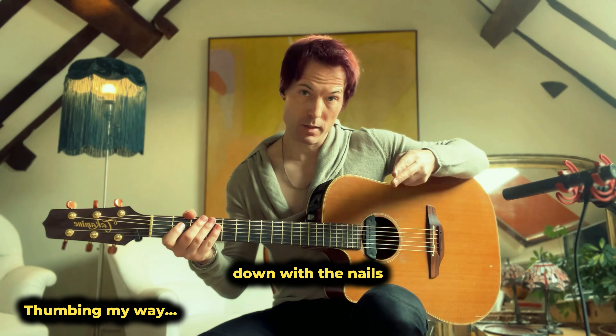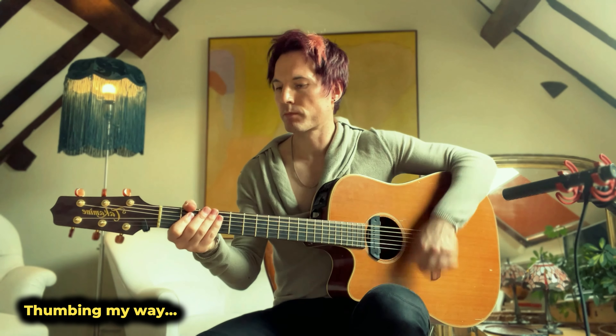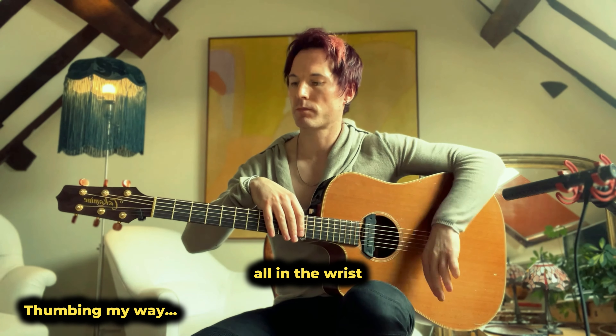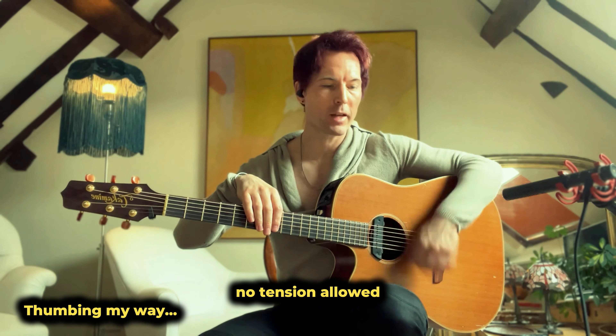Strumming: down with the nails, up with the thumbnail. I do not want to see arm — I want to see wrist. And now we make it relaxed and even.